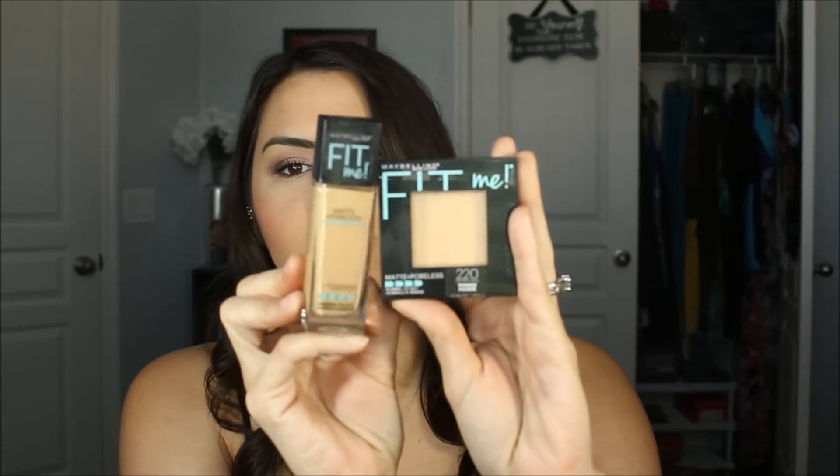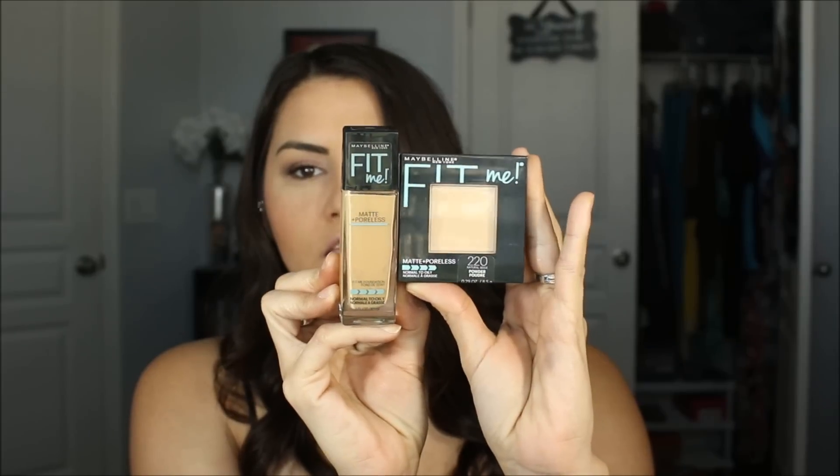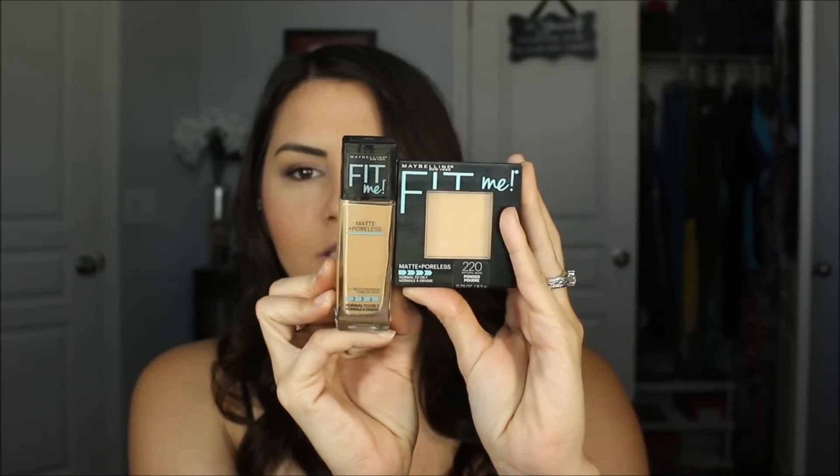As you can see, the packaging has changed. It's more or less the same packaging, but now it has the Fit Me logo in turquoise. I thought that was kind of cute — I really like the turquoise on it.